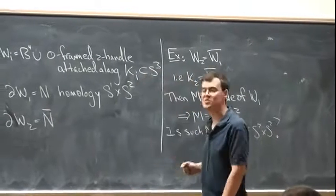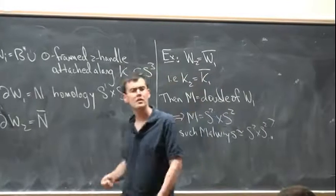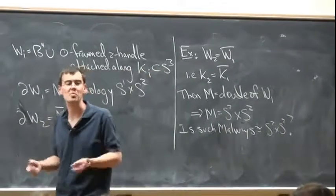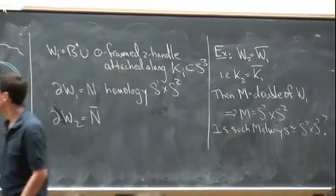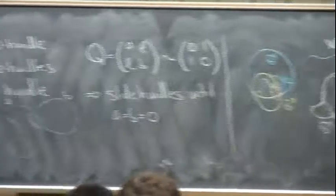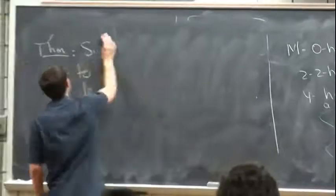The theorem says that you certainly can't tell it apart from S²×S² from its Ozsváth-Szabó invariants and therefore almost certainly from its Seiberg-Witten invariants and the like. So now I guess we should talk a little bit about what the Ozsváth-Szabó invariants are, since this is kind of a mixed crowd.